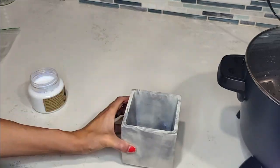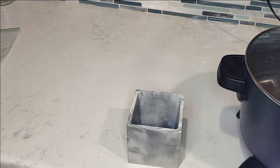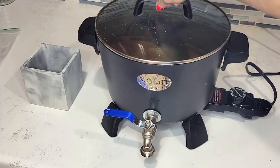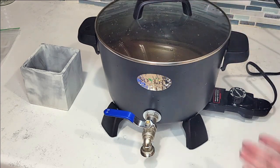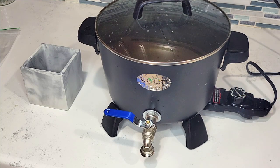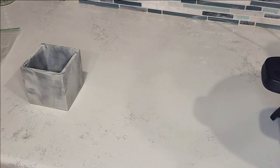Once you apply your three coats, wait another 24 hours before pouring your candle. I have my wax already ready and the container has dried for 24 hours, so we are ready to go. My wax has already heated up — I heat it to about 185 degrees and then pour.